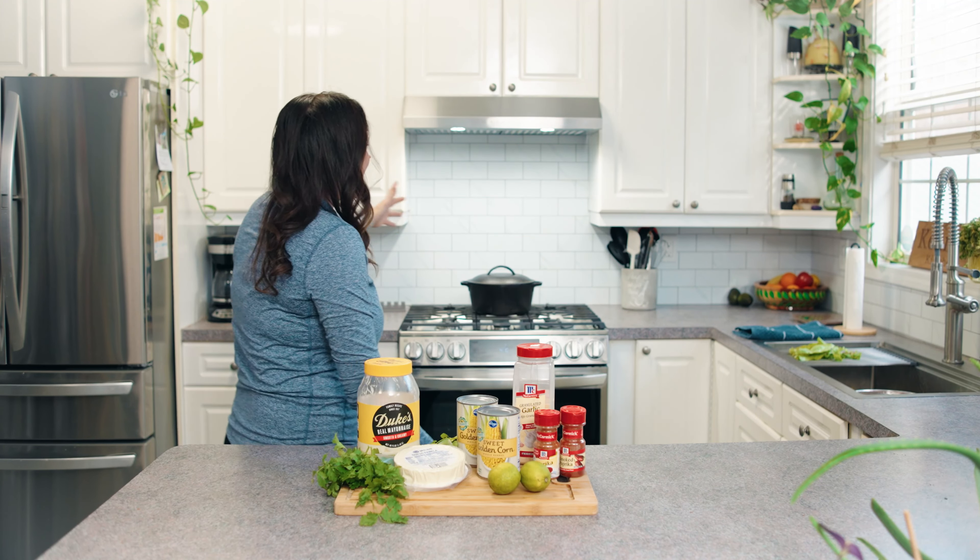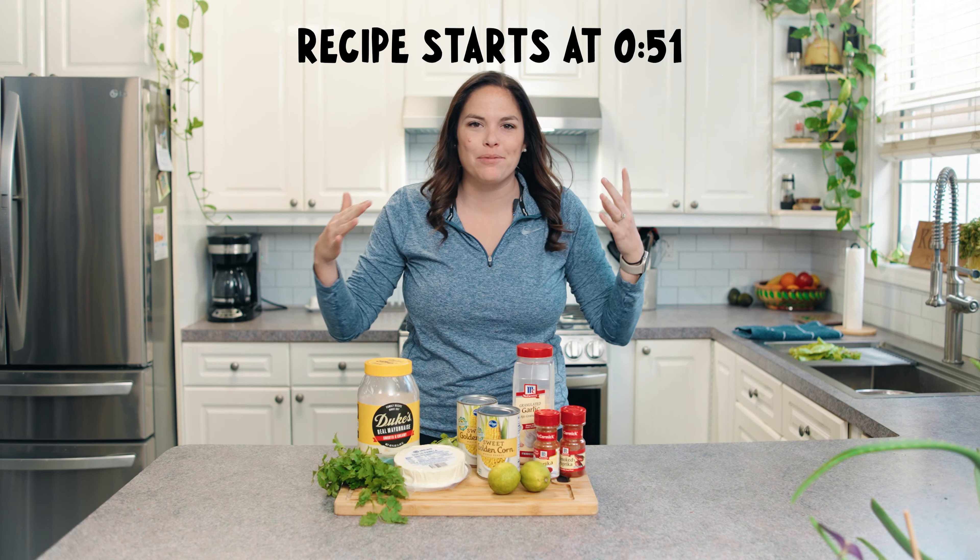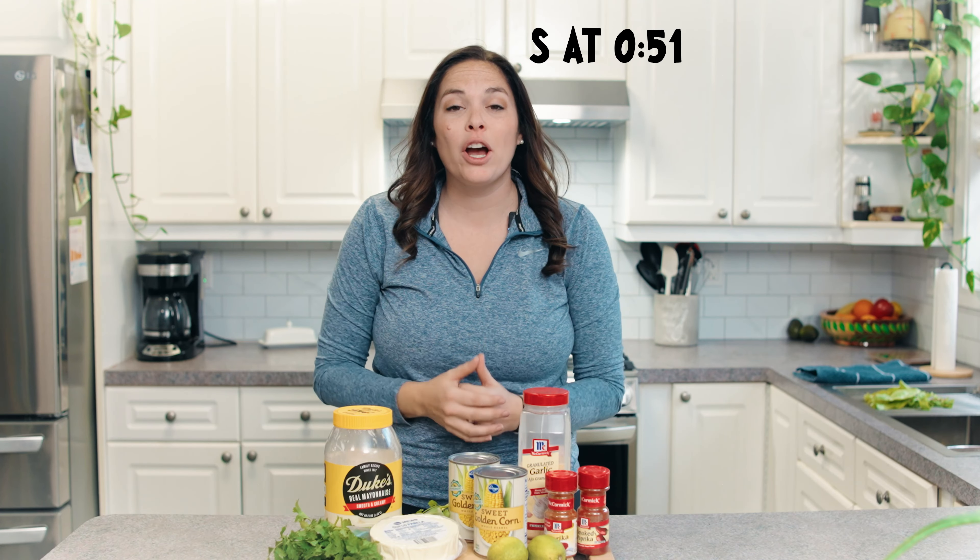Welcome to my kitchen. It has been renovated. This is the first legit episode that I am shooting in my kitchen and I'm doing it all by myself. Travis is not even in the house. Nobody's in the house. It's quiet. Where are the dogs?